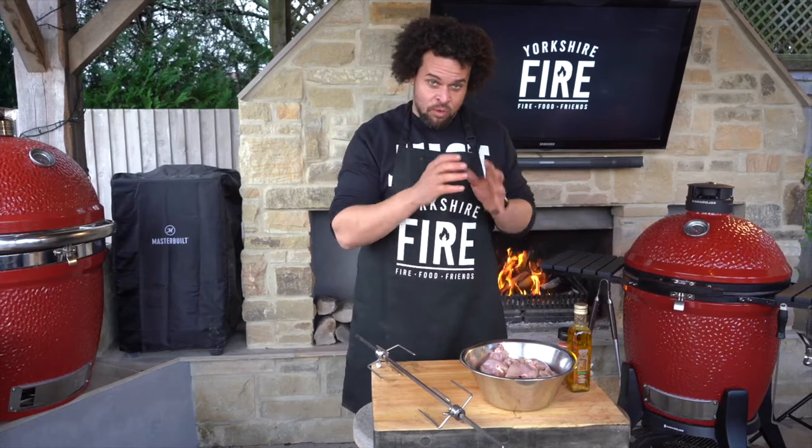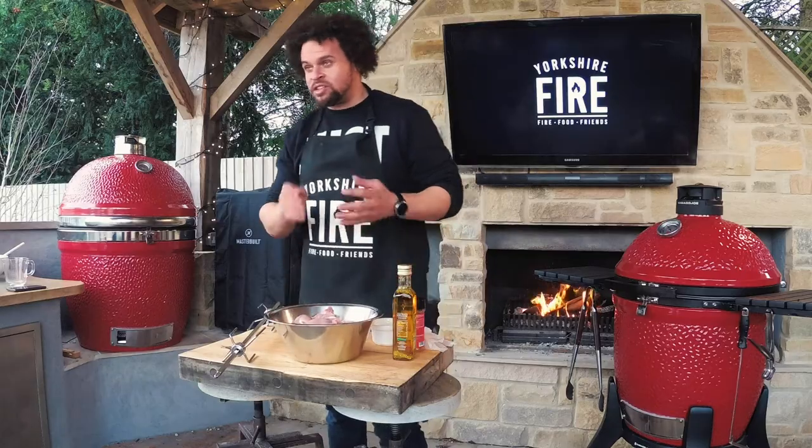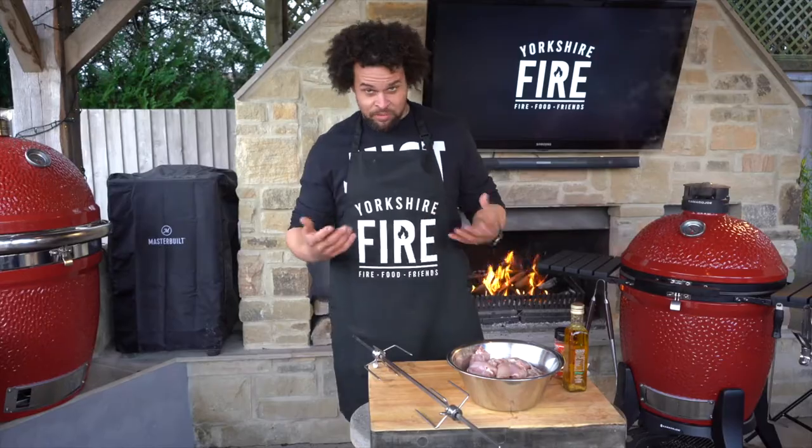I'm going to show you how to make some awesome chicken shawarma today. We've got some skinless and boneless chicken thighs. Super cheap, really really tasty, very forgiving - they don't dry out in the same way the breast does.